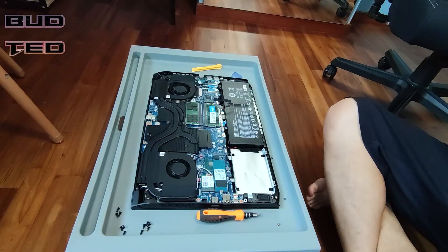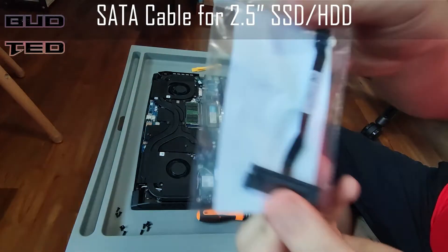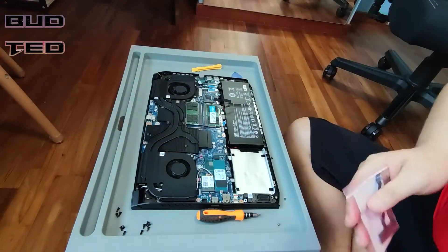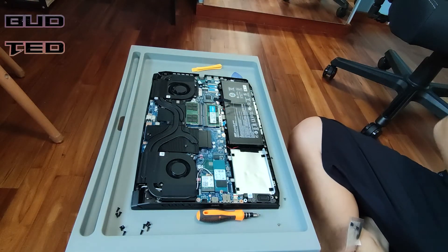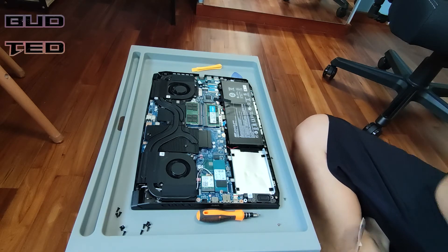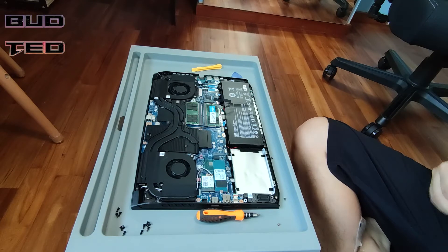Just to note, we will only be upgrading the SATA drive in this video. There is a SATA cable provided with the laptop purchase — keep this to the side to prepare for installation. I have gotten the Crucial MX500 2TB for the upgrade, coupled with the original 512GB M.2 SSD.